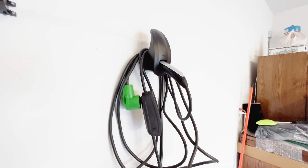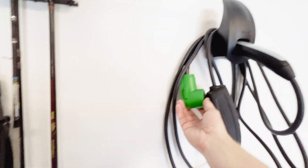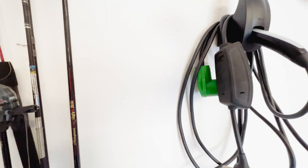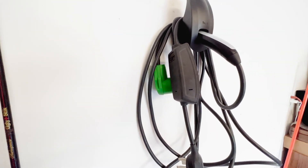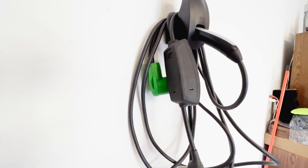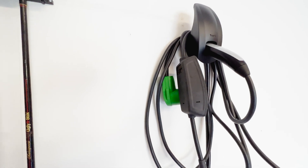It gets me 21 miles per hour when charging. When I'm ready to charge, all I have to do is take this, plug it in right there, then unwrap it so I have a little extra slack, string it out, and plug it right into the side of the car. Super easy, super cheap to set up — you can't get any easier than this.